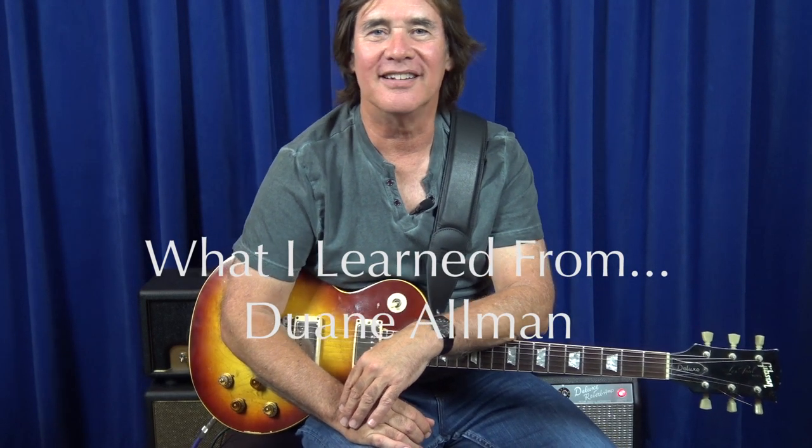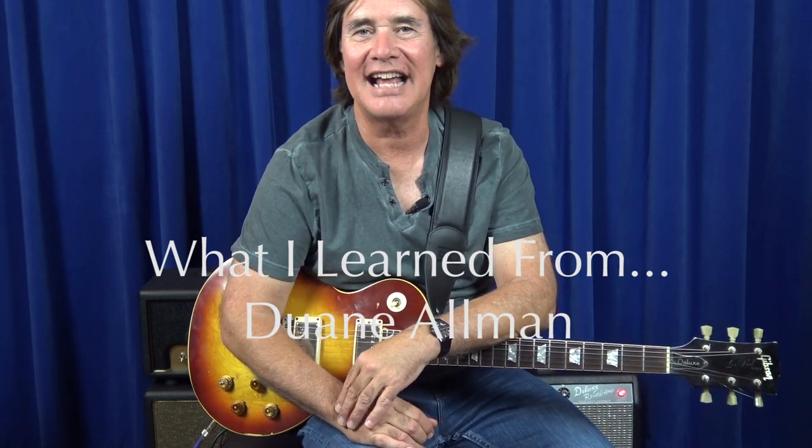Here's what I learned from Dwayne Allman — just tons of fantastic things about phrasing, fantastic blues ideas, great licks and riffs and stuff like that.